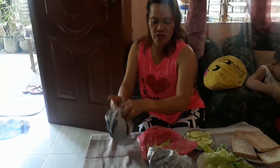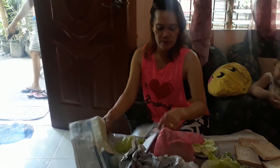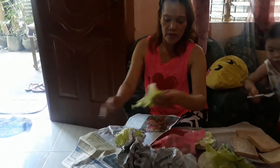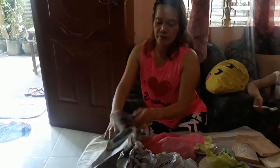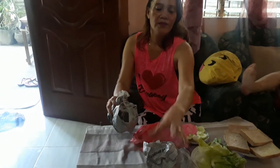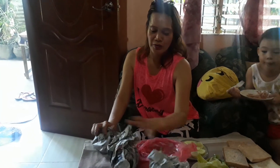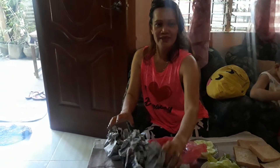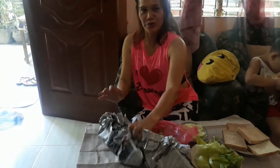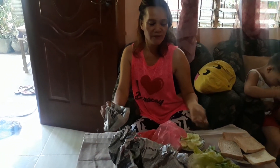This is how we preserve leafy vegetables. I hope you learned how to preserve vegetables inside the fridge, especially leafy ones. Thank you for watching.